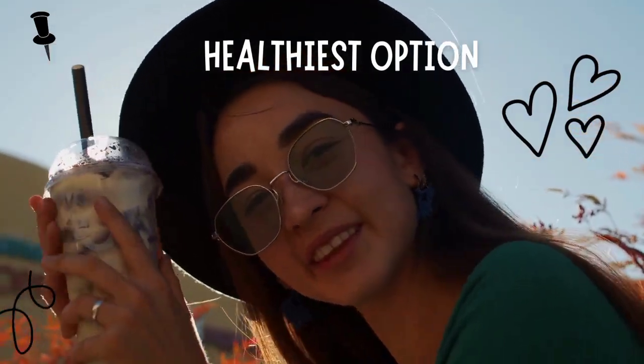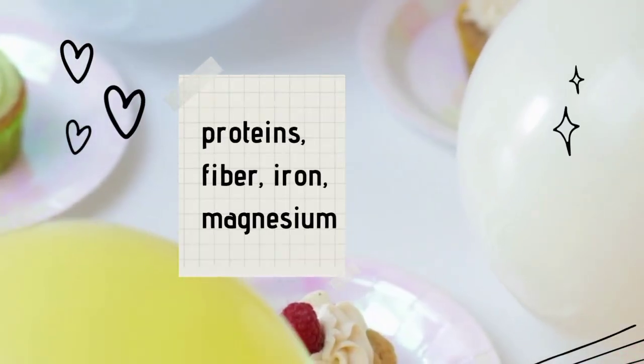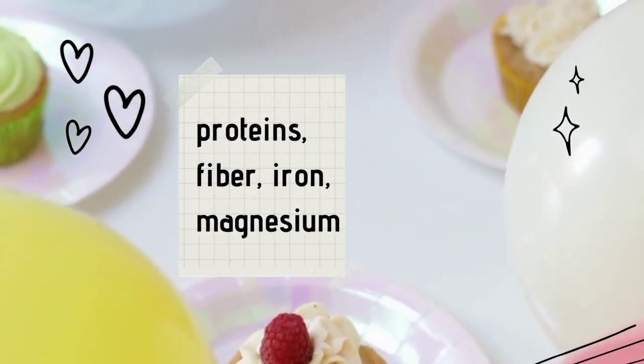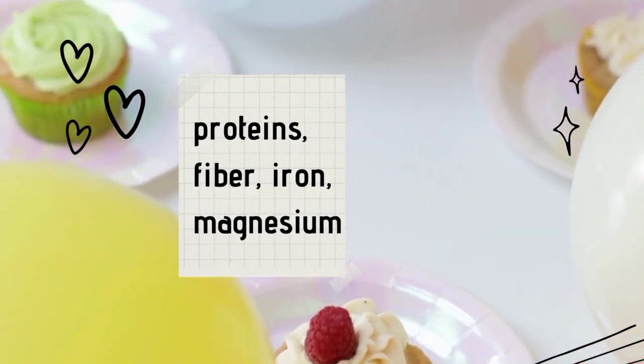Cacao also contains proteins, fiber, iron, and magnesium. Cocoa powder can be used as an option, but it will give less nutrition as compared to cacao.